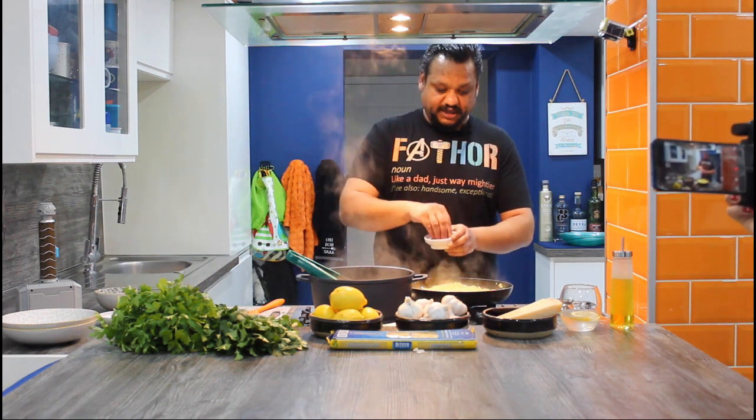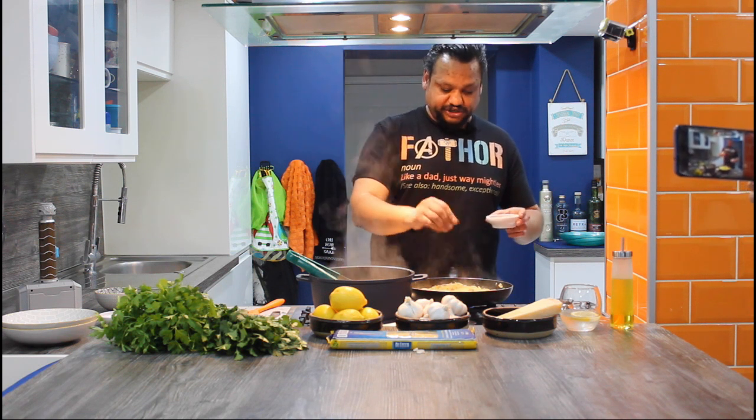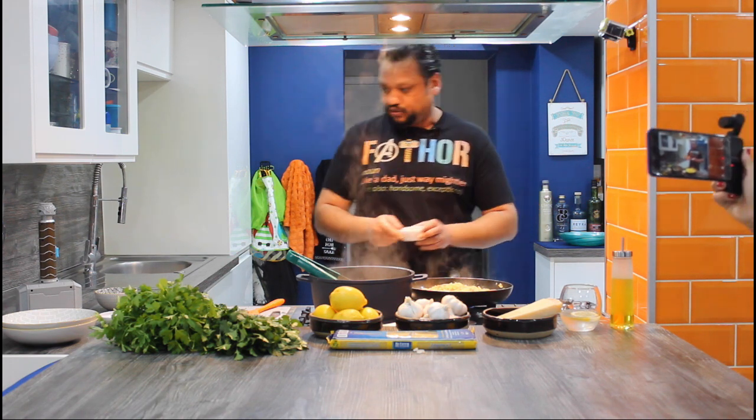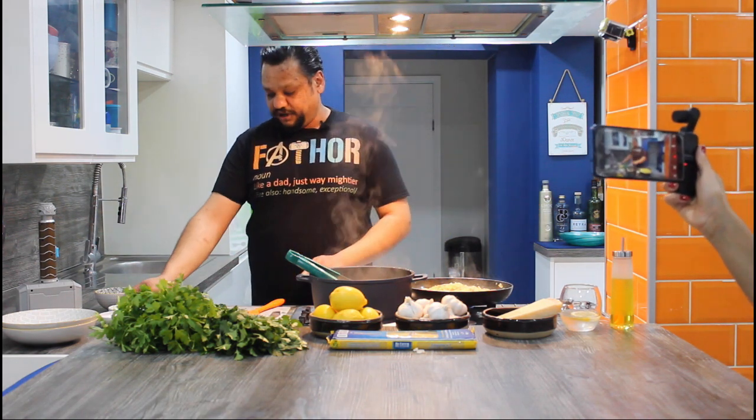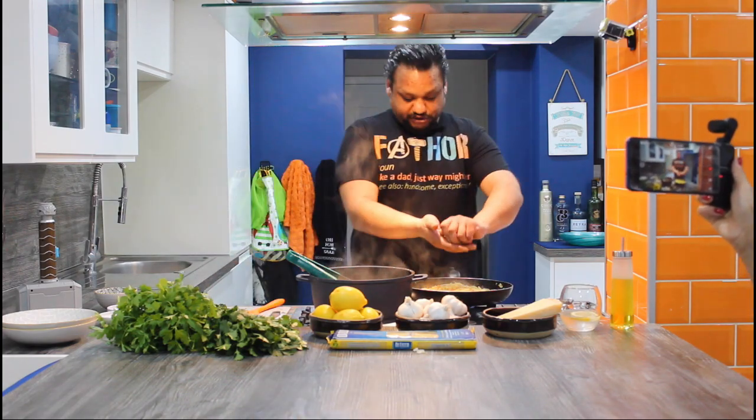Chilli flakes — as many or as little as you want. I'm just going to use a nice pinch. The green chillies were not hot at all, but these flakes are hot, so I'm only going to put a tiny amount in. Followed by the juice of a lemon.